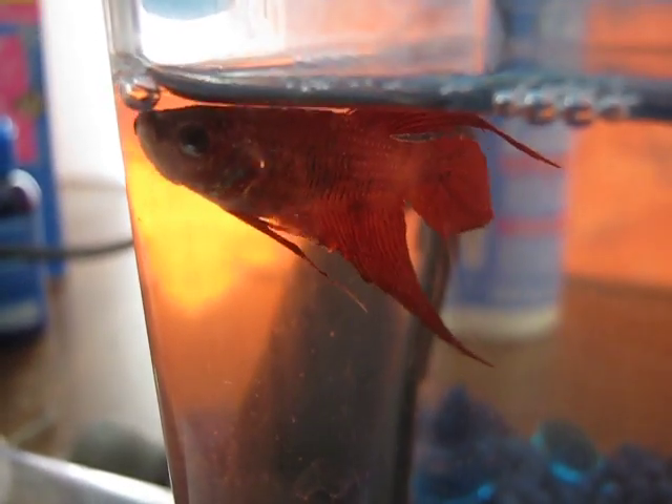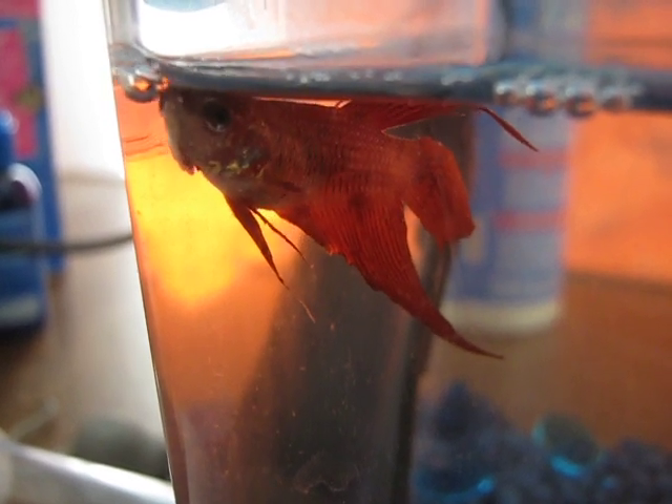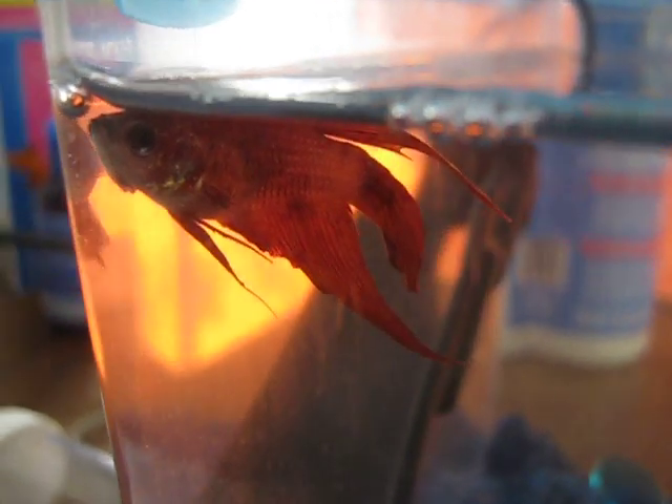And this, folks, is why you do not keep betta — or betta, as some people say — in vases. Because they do not do well.